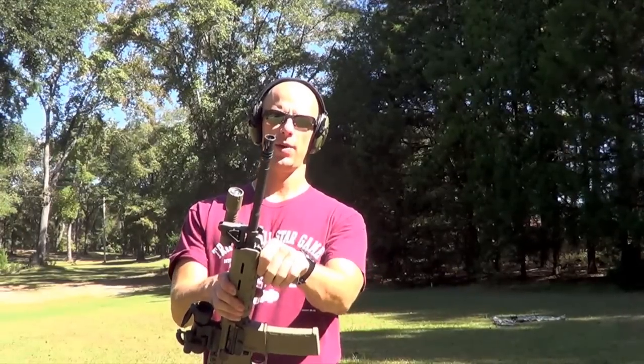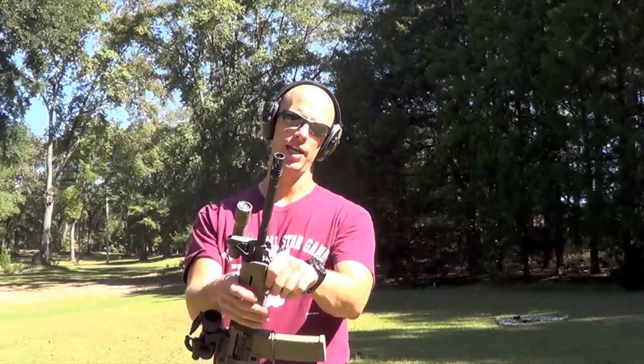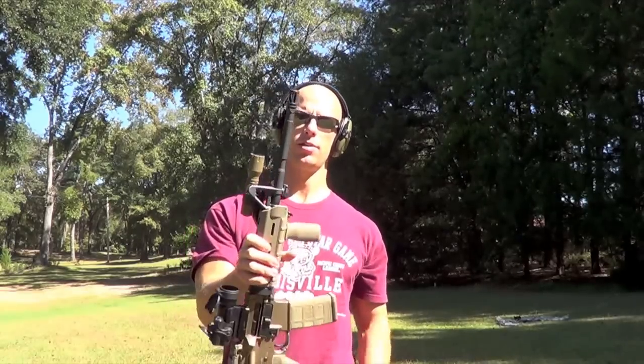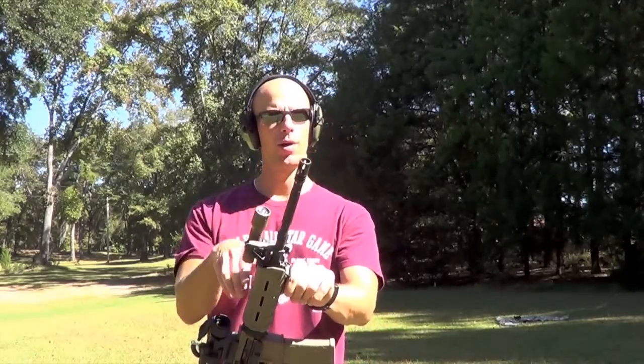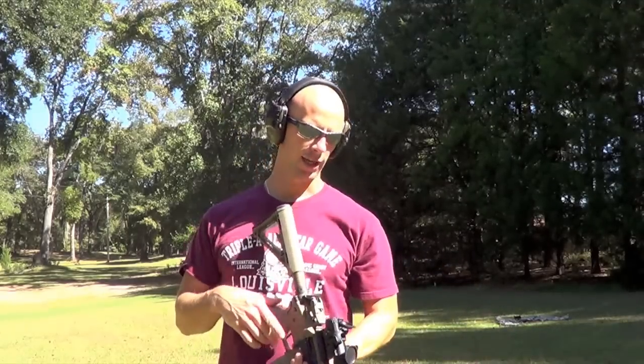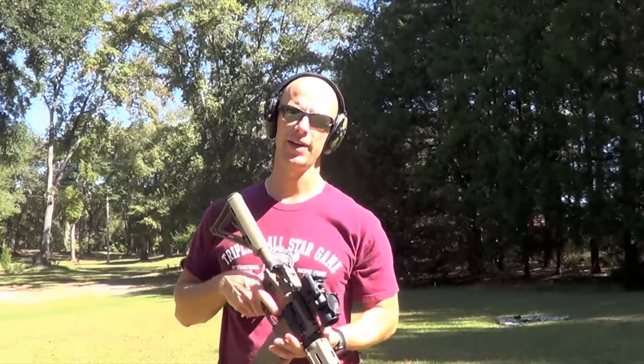Through the magic of video editing, we now have the A2 brake — our birdcage flash hider — on there. The standard one that comes with most ARs. This is kind of the control. We're going to do the same thing here: same distance, same everything, same target, and see how the muzzle movement is affected compared to the brake we were just testing.